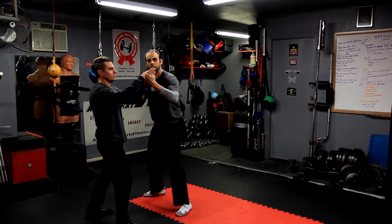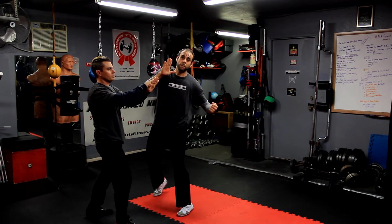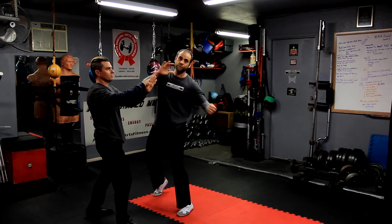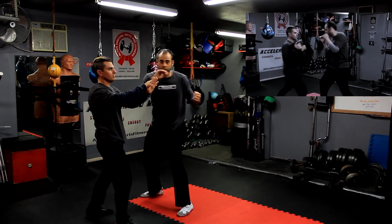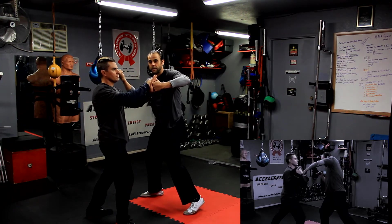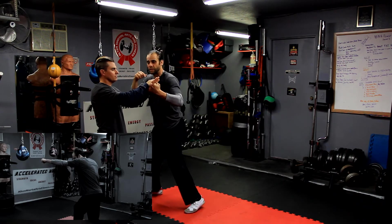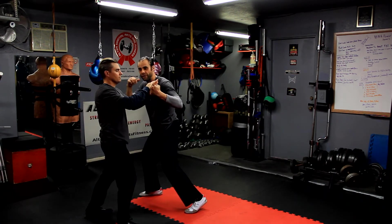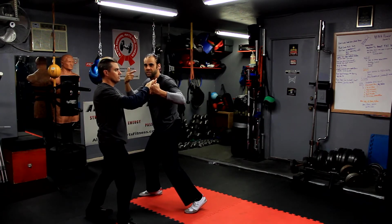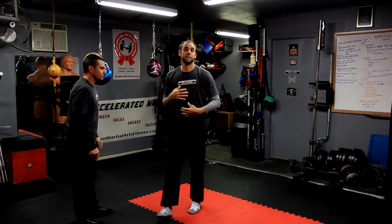If my elbow is down, technically the line of force for this punch should be going this way — I should be throwing like a 45-degree uppercut. But I'm trying to get my hook to come around this way along this line. The line of force is this way. So if I try to push against him with my elbow down, I can't move him, and if he pushes into me, I start to destabilize.